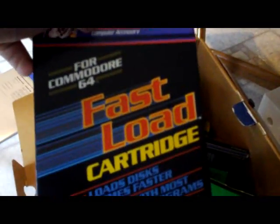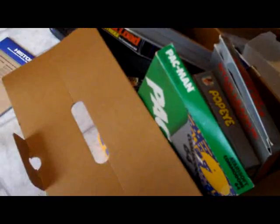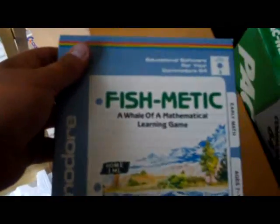Here's a championship golf game. Fast Load — that's the cartridge that's actually in my keyboard. Popeye. This guy kept all of his stuff completely, like 100% clean. I can't believe how clean it is. Coco Notes. This is a fishing game. Some baseball game — Star League Baseball. Time Bound. Jet Combat Simulator. Frogger. Wheel of Fortune. And last but not least, Fish Medic.